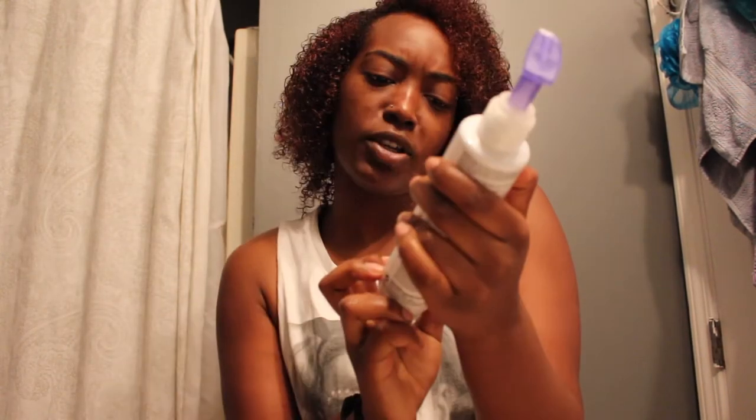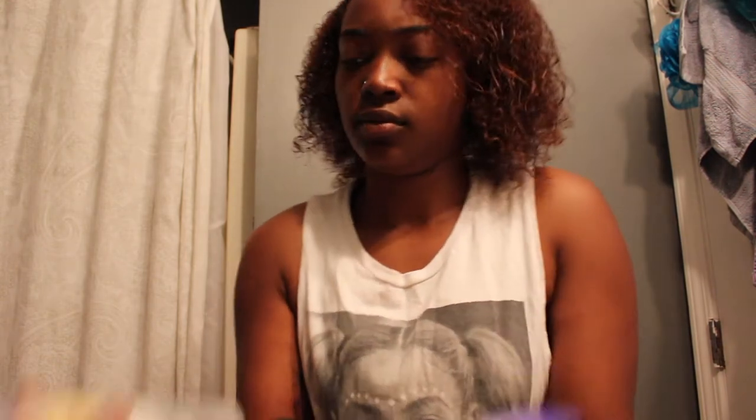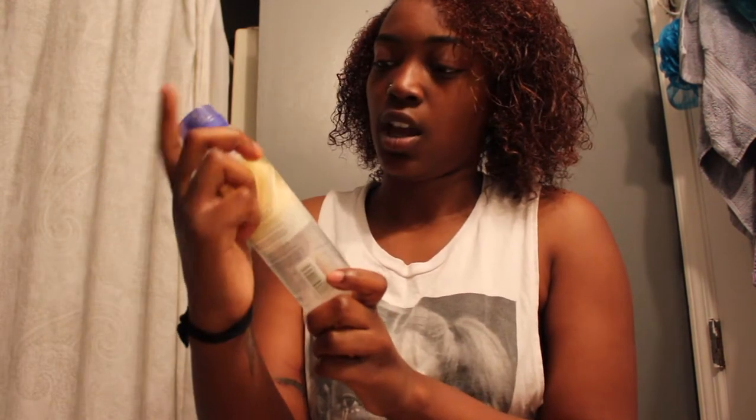I actually don't know why I started recording here in the bathroom, but since we're in here — I just wet my hair and I'm using Paul Mitchell Full Circle Leave-In Treatment and Paul Mitchell's Twist right now. Since we're in here I may as well tell y'all what I'm putting in my hair.